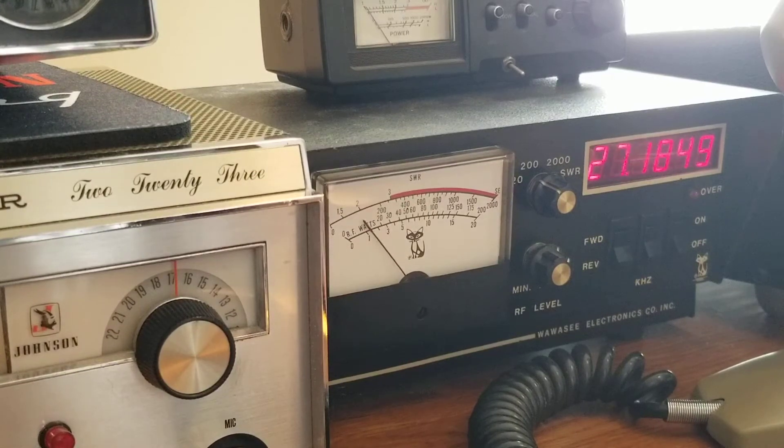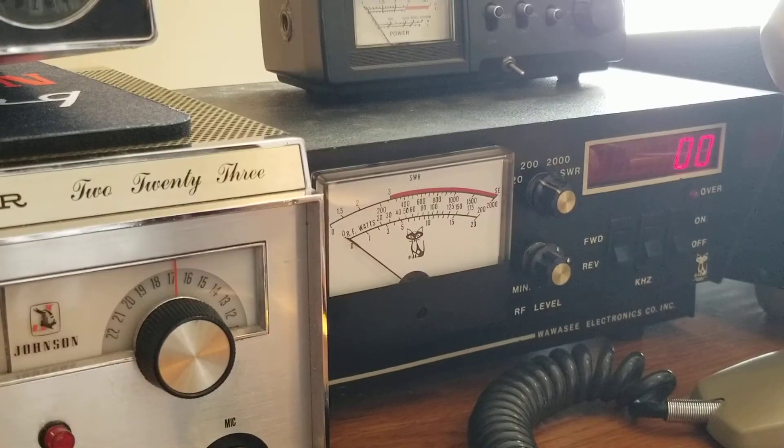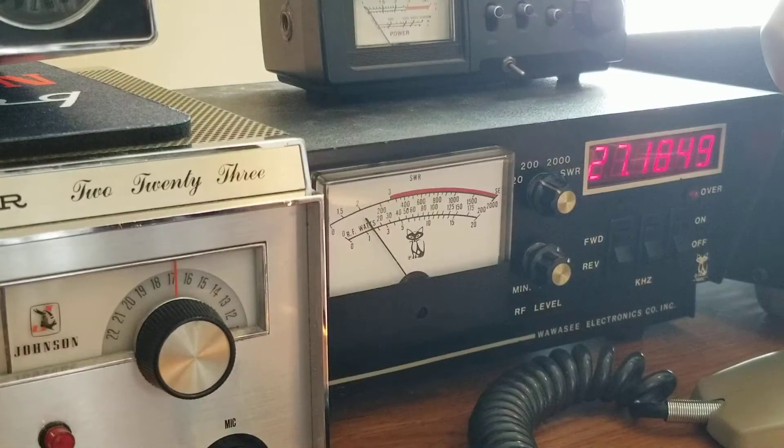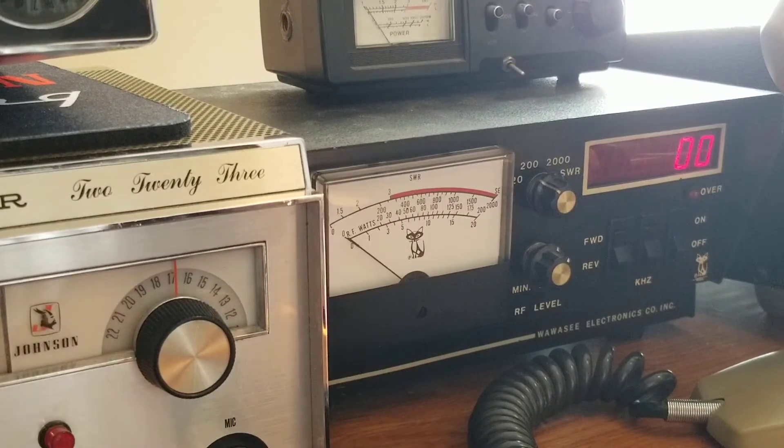I appreciate the comeback, hand. Yeah, just testing this little Midland model 13-882C 23-channel radio. Appreciate the comeback — have a safe trip and a good day and a better weekend when you get to it. So you can see it's floating between 49 and 50 watts, but it was steady a minute ago.